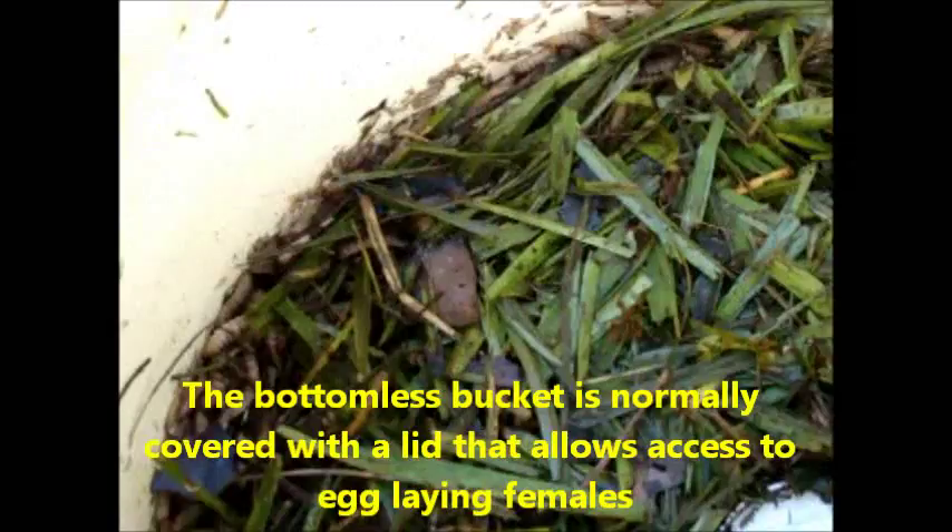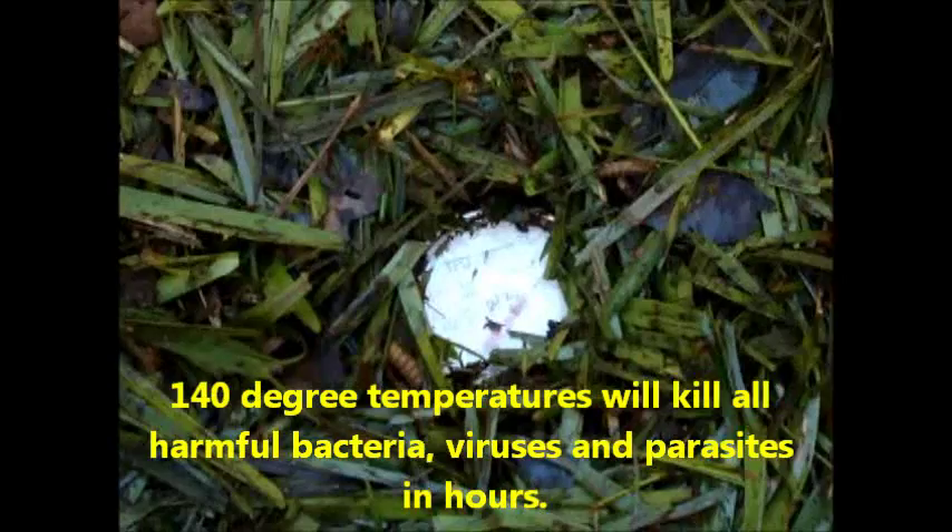They'll move into the surrounding compost and it'll be full of larvae. They'll also help digest the grass and generate heat, which is what it needs. As you can see, it's 140 degrees — that's a sustained temperature, and that's six inches down.